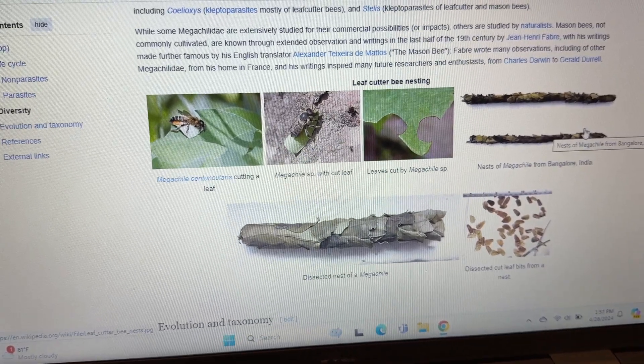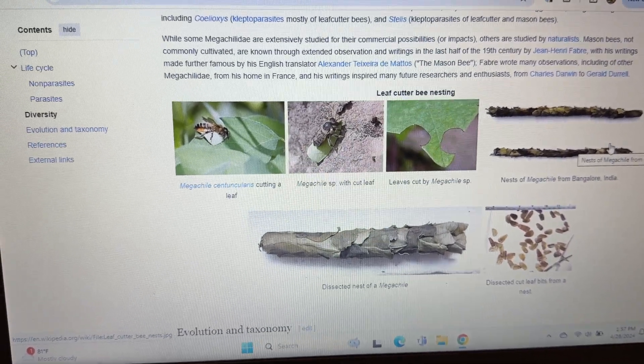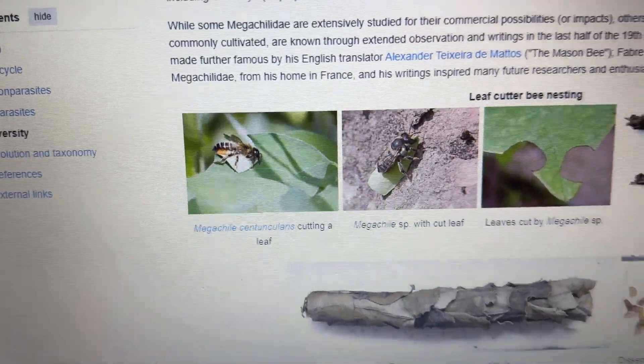Very interesting. There are lots of different kinds — some are bigger, some are smaller — but the ones we have are teeny tiny, and that's what they are.